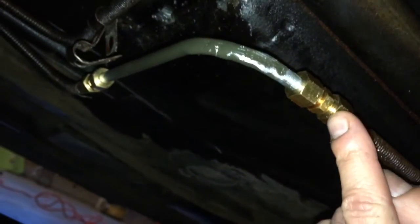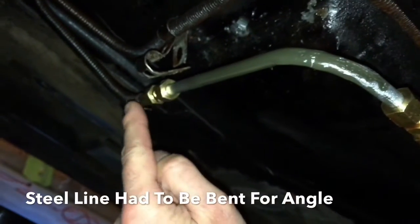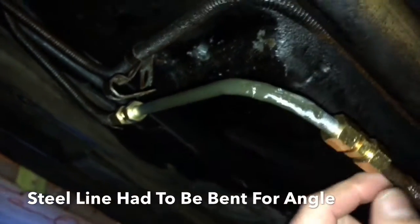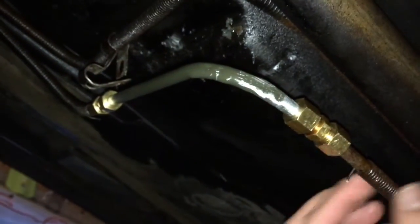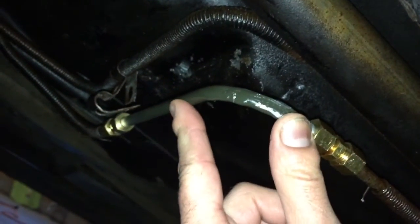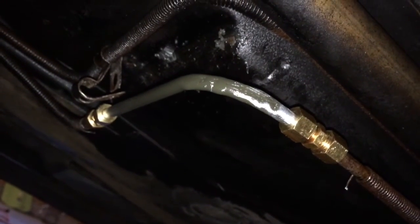Everything's been connected. We have the compression fittings here. Here's the new steel line that we added in, and then the other compression fitting here. Everything's in. I'm just going to go ahead and re-tighten everything, make sure it's nice and snug, and then connect everything back to the brackets, get it back in place, give it a try, and see if it's leaking or anything.